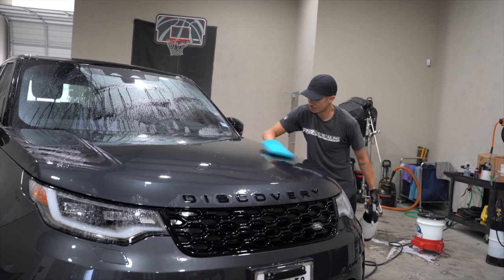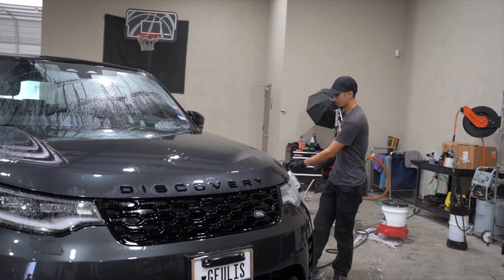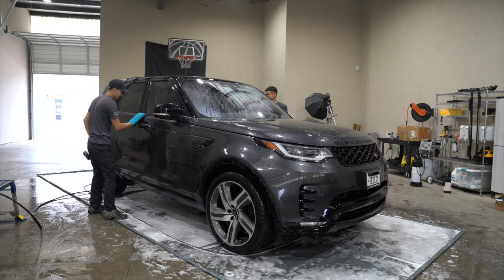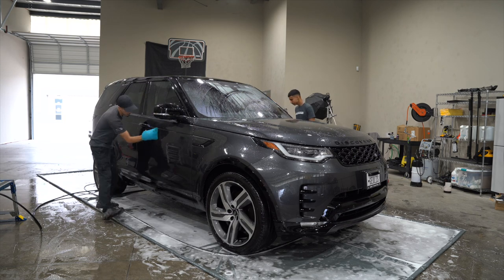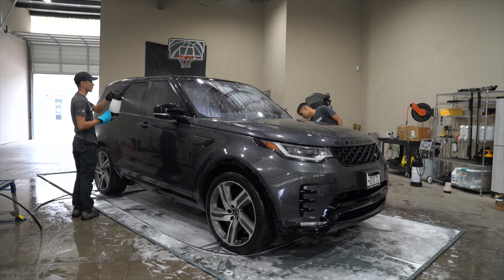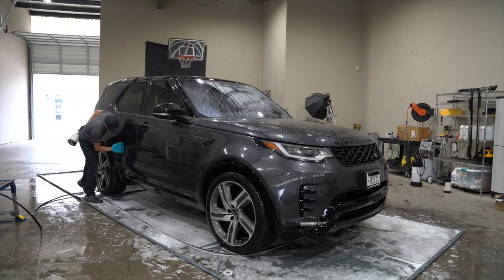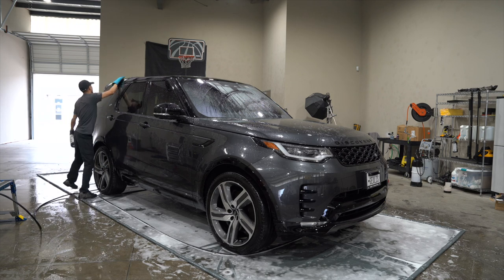When you're detailing by yourself versus with one other person, the system is quite different. When there are two or three people working, as something is finishing, something else is starting. As Angel is rinsing, as soon as one panel is rinsed, Lex is going to start claying. Once we're done claying, the next person immediately starts to rinse. As the last panel is being rinsed, the other person is already beginning to dry with a towel or blower — you want to keep the process moving as efficiently as you can.